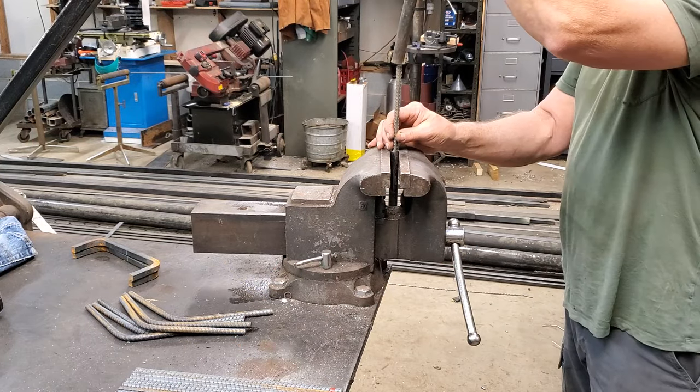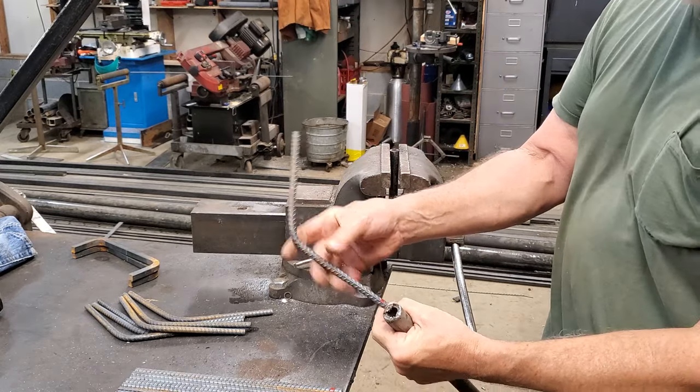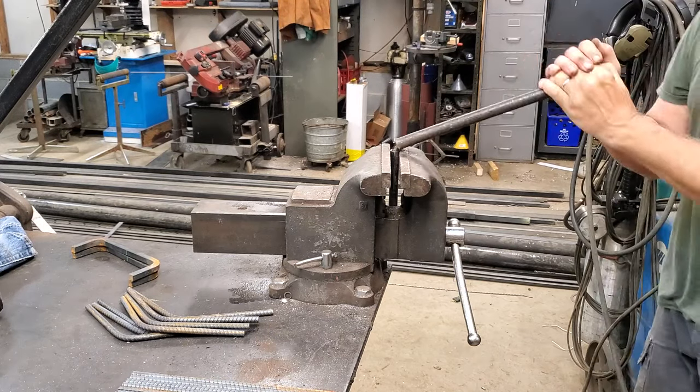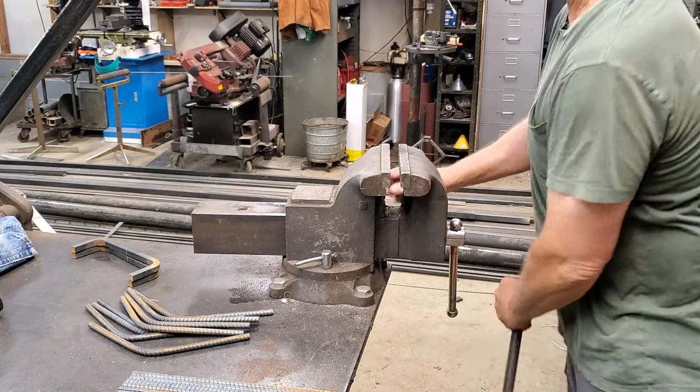The only mark I use is a paint can mark on the bottom so I can tell which end went into the socket. I'm going to finish bending the rest of these off camera — again, it's one of those things where if you can't figure out what I'm doing by now, that's pretty bad.